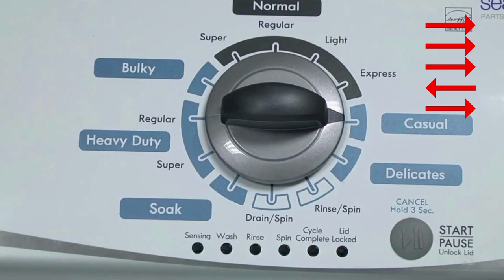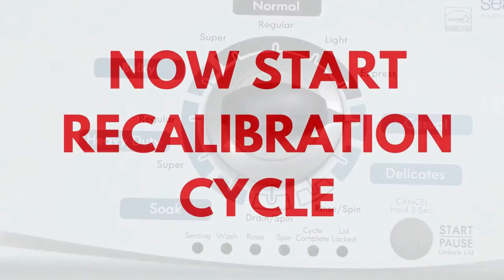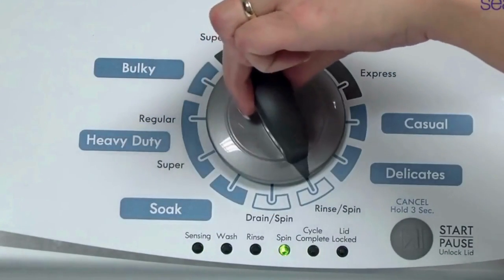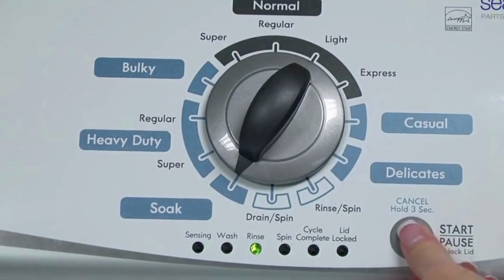If the status lights don't blink, try again, this time turning the knob faster or slower. In the diagnostic mode with all lights flashing, select the calibration cycle by turning the control dial 4 clicks clockwise, or 4 clicks right. When you're on the correct setting, the rinse light turns on, then you simply press start.